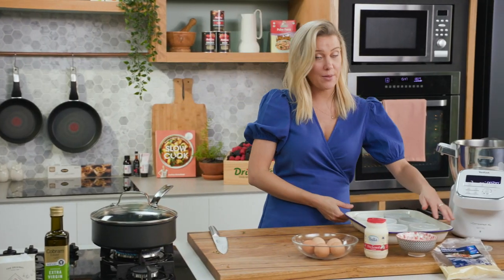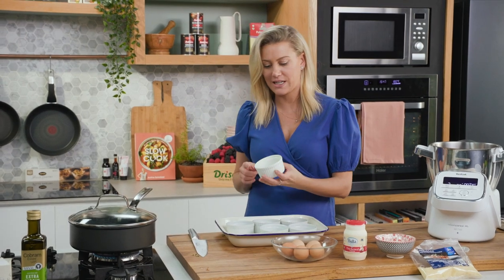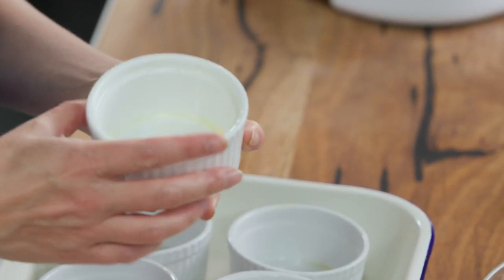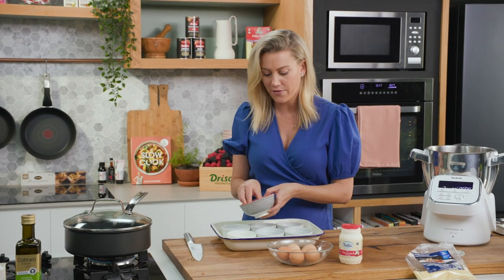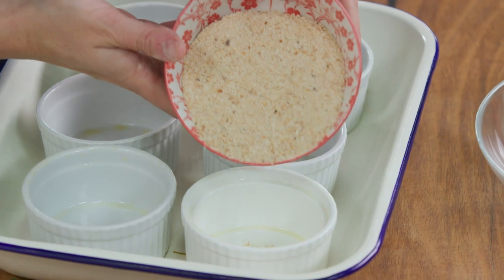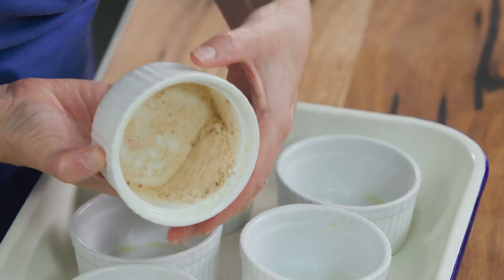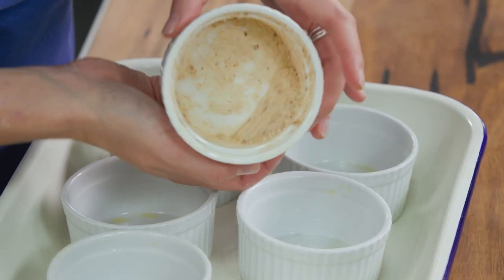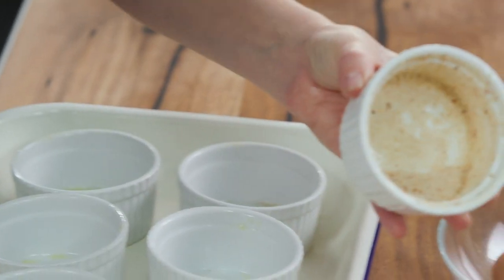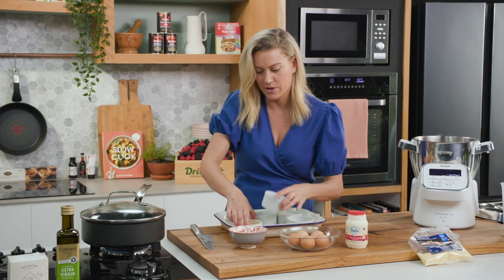In the meantime we can prepare our moulds. I'm just using some classic soufflé moulds here. I've just sprayed them with a little oil, and for extra assurance that they come out I like to use some fine breadcrumbs just like this. We'll pour some in — about a teaspoon or so — and you just want to coat all around the base and the sides of the soufflé tin, then all the excess will just shake out and we'll continue the process.